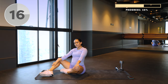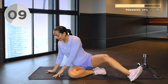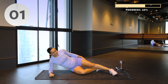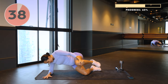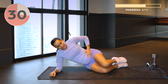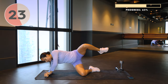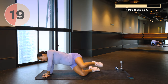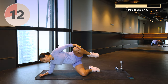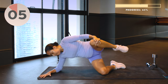Deep breath in, full breath out. Keeping that breath going. Other side, getting ready — last set. Driving up. I always work this side a little bit more because this is the side I tend to start on, so we might just, just to even things out, make sure this left side is getting a good workout as well. My right side is my stronger side on certain movements. 10 seconds to go — really dig deep for me guys. Get those glutes nice and strong. We're pregnant, we're not weak.